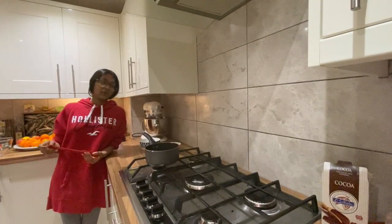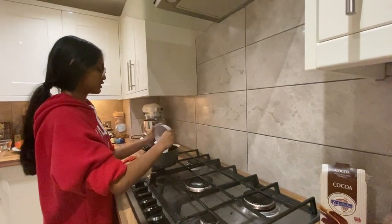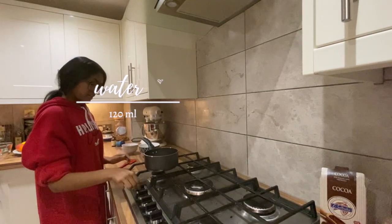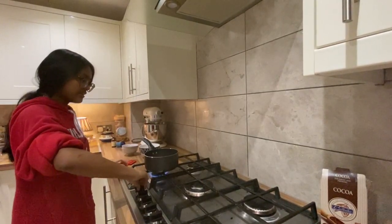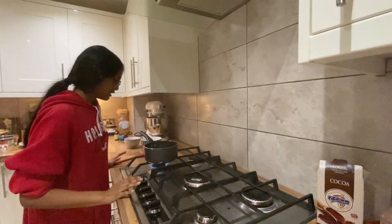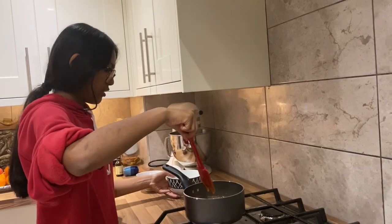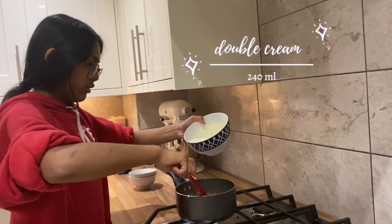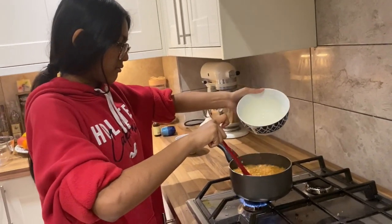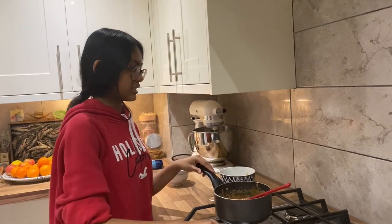Now we're going to make some caramel to fill the cakes with. In a medium-sized saucepan I'm going to add some caster sugar and some water — all measurements are in the description box below. I'm just going to put that on medium heat and let it go for a bit. Do not stir it, touch it, or anything — just leave it. Once it's reached a nice dark amber colour, add the cream in all at once; it's going to bubble a lot. Just stir it until it's nice and smooth and then you've got your caramel.